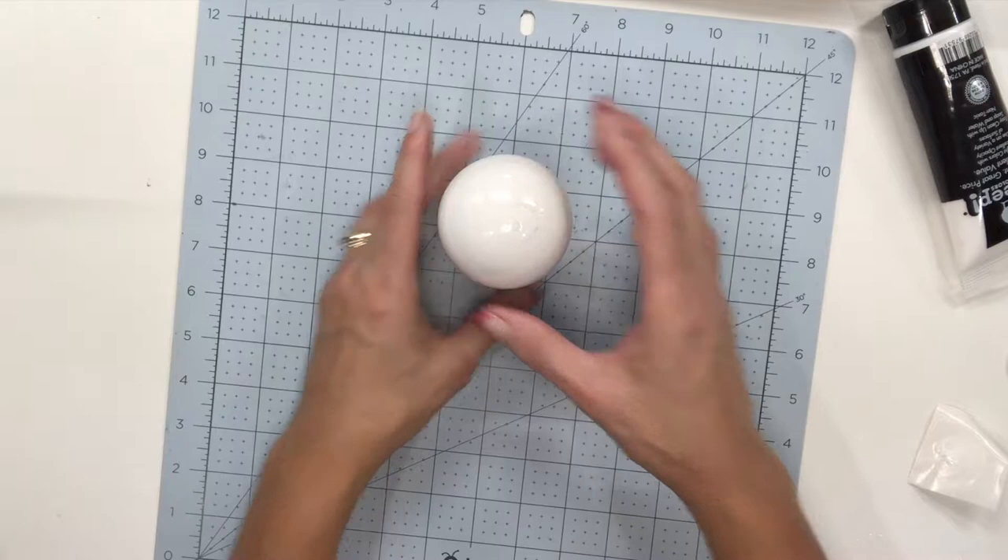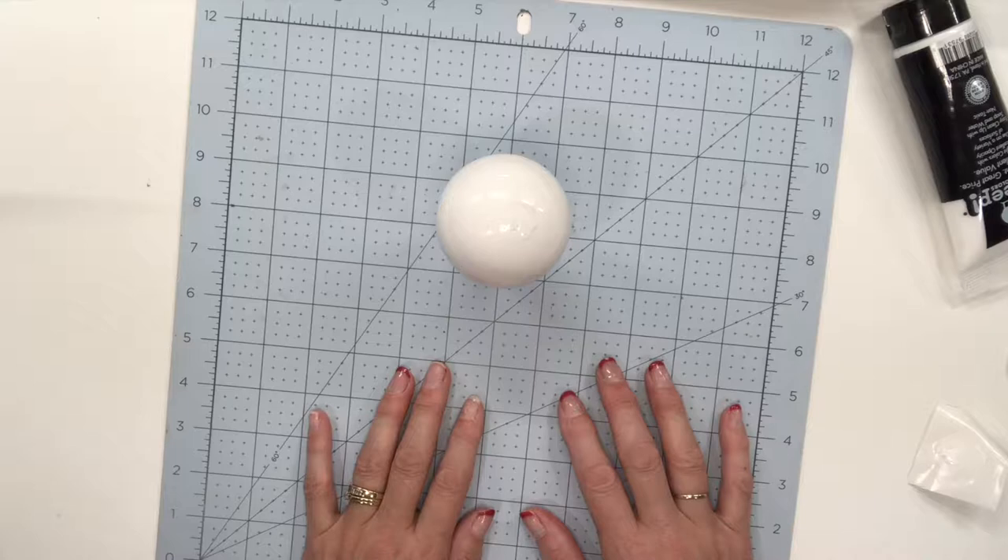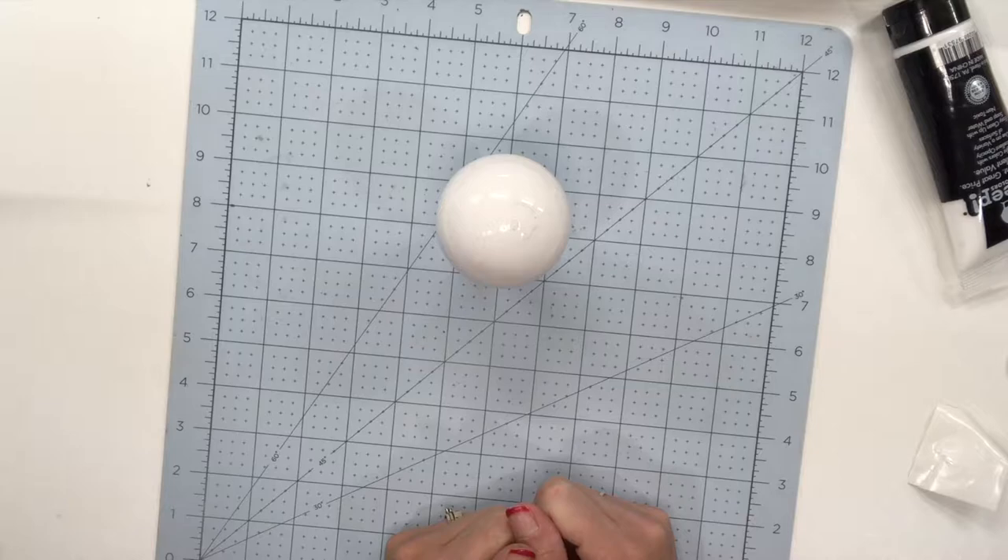Then we will work on our design. We'll go over and download a font and show you how to do that. Then I'm going to pull it into Design Space, cut our vinyl, put it on our ornament, and we're going to be ready to go.